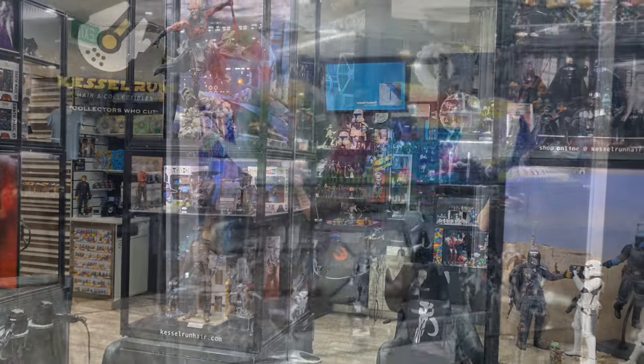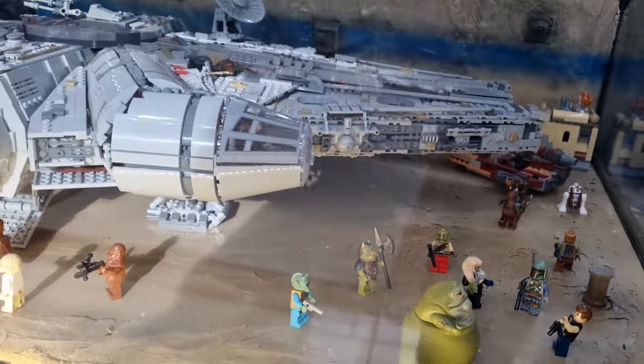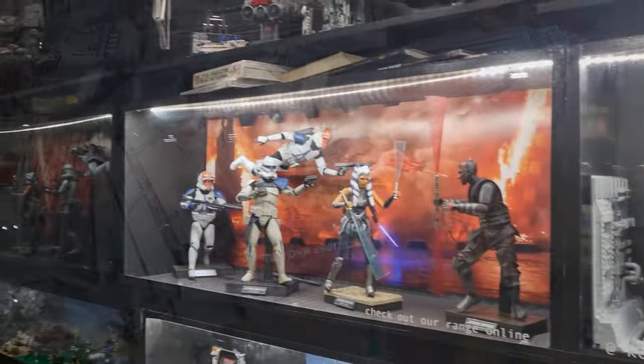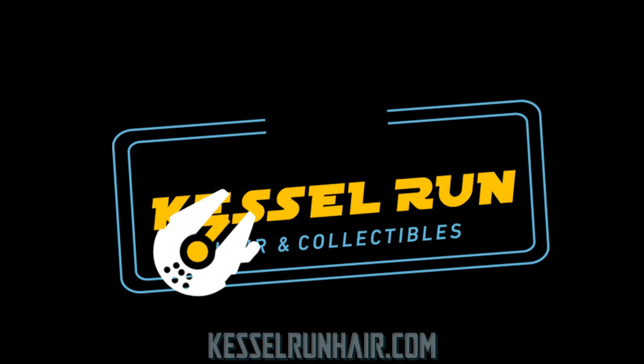"You've never heard of the Millennium Falcon? It's a ship that made the Kessel Run in less than 12 parsecs." Hey, Star Wars fans and action figure collectors — taking a little bit of a journey back to some of the figures I've missed over the last couple of years.